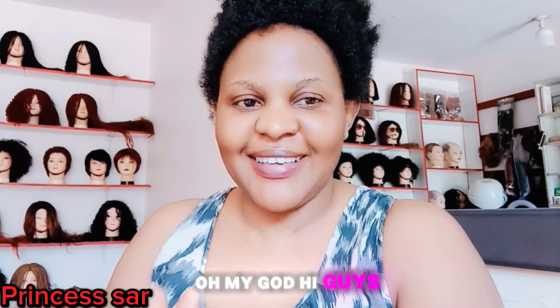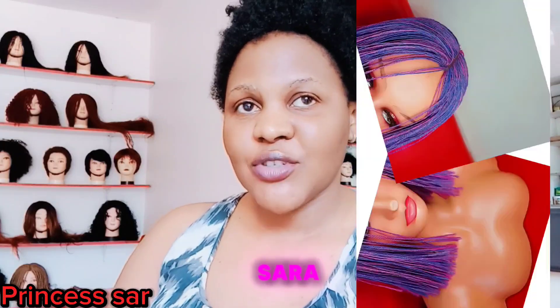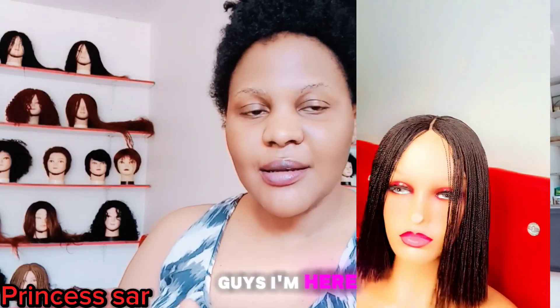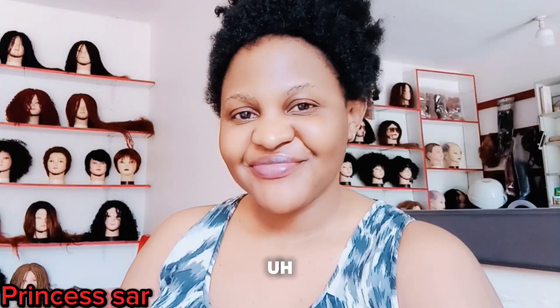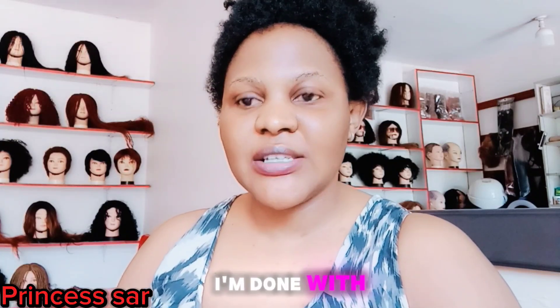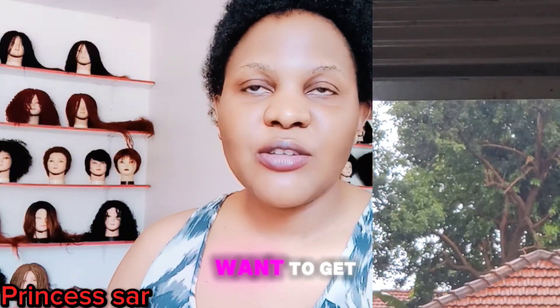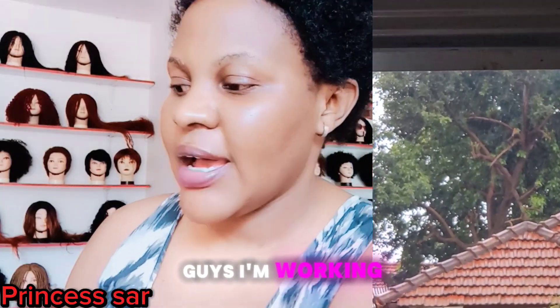Oh my god, hi guys! Welcome to my small business, welcome to Princess Sir! So guys, I'm here at my shop. I just came a few minutes back, it's been raining very very heavily. I'm done with cleaning, so I just want to get breakfast then I start work.